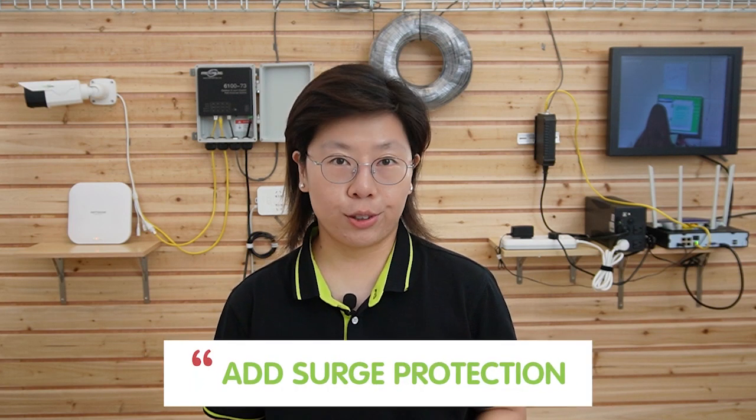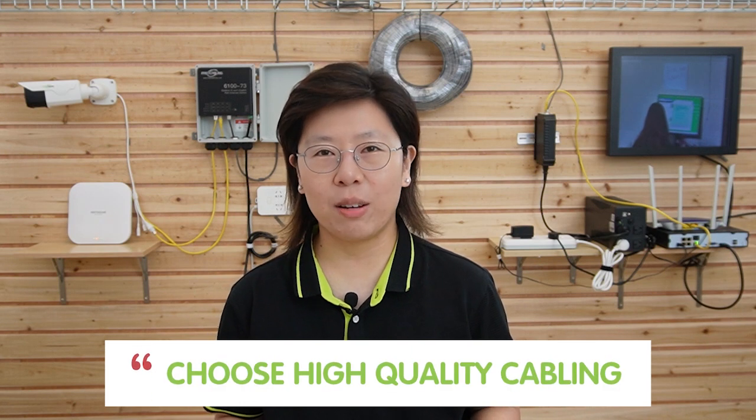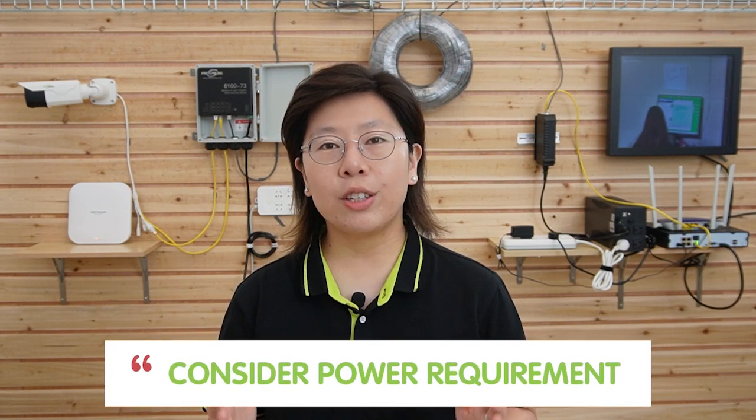Here is some additional information. First, you should add surge protection, such as a surge protector, to enhance overall reliability. Next, choose high-quality cabling like pure copper cable — Cat5e or Cat6 — because pure copper has superior conductivity compared to other materials. Also, consider power requirements when using PoE to ensure the passthrough switch has adequate power for connected devices. Last but not least, determine the required number of ports on the switch.